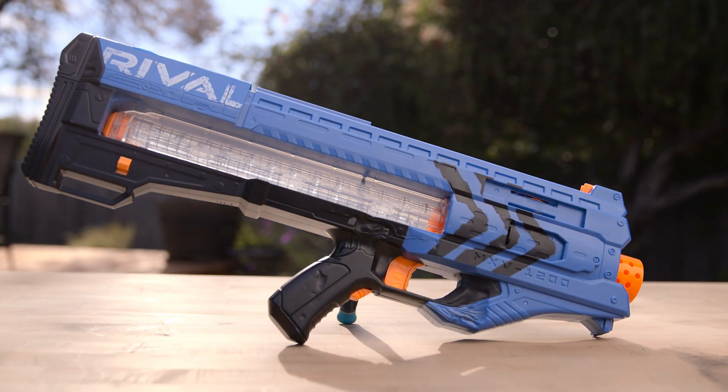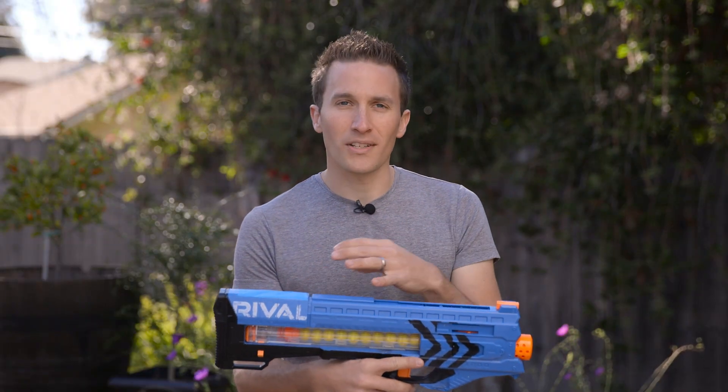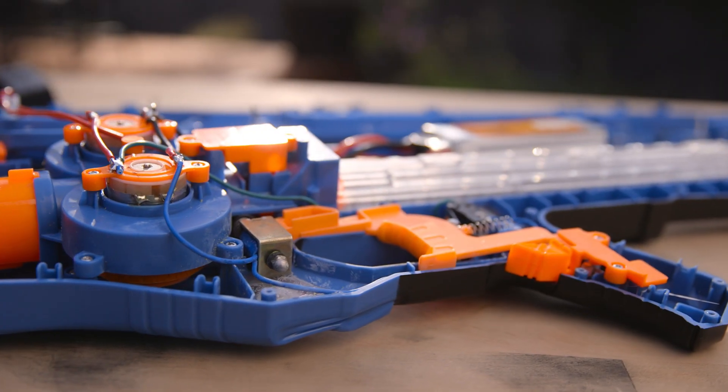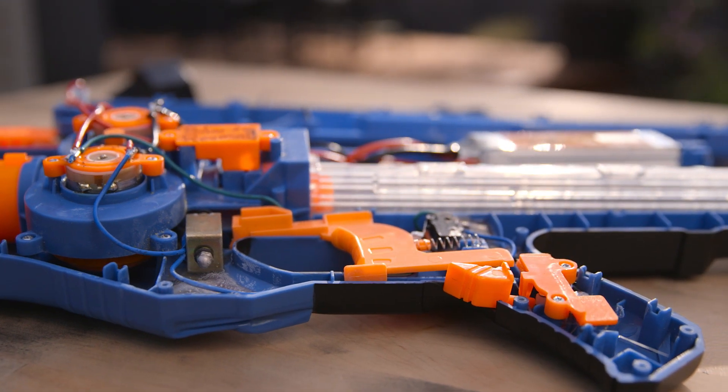I started working on this mod because I wanted to finally do something that didn't involve the tube and blower system and that could be done on a standard mag. This magazine hasn't been modified in any way and the solenoid that drives this mechanism is inside the blaster itself.